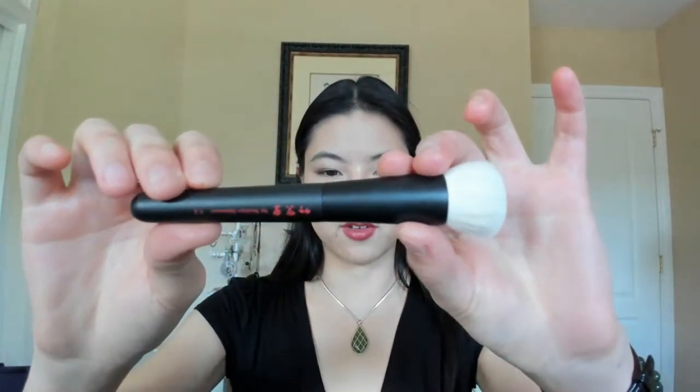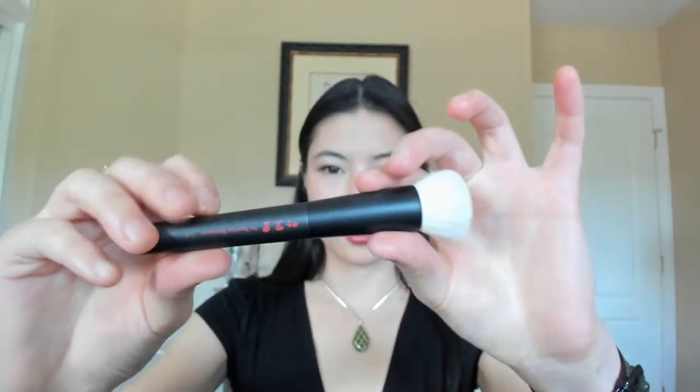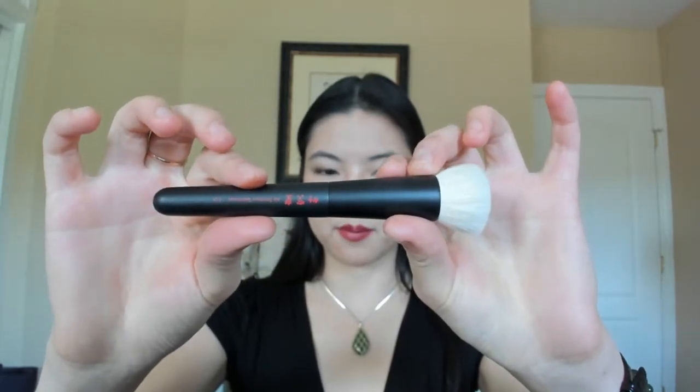The Chikuhodo Takumi T3 is also saiko-ho goat. The Takumi series has a lighter handle, which some may not prefer, but it's a great brush. It's on the smaller side, but what I really appreciate are the rounded corners on the edges — compared to other flat top brushes, those rounded corners make applying your base much easier. You can also use it for blush.